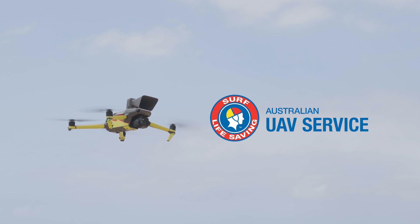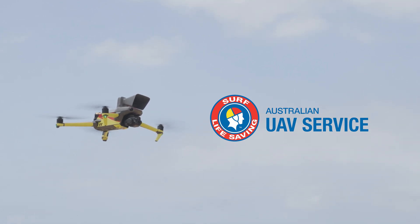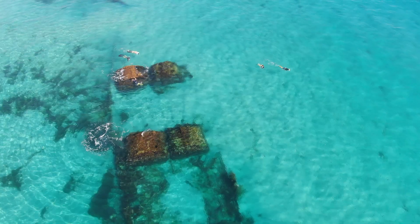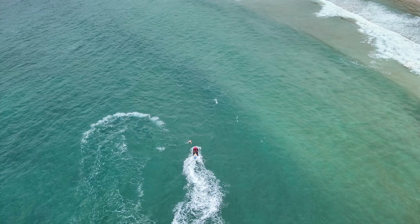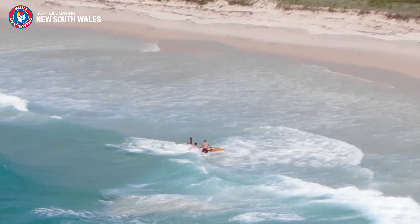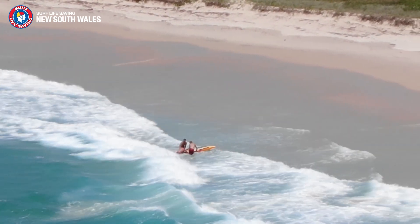The Australian UAV Service, a department of Surf Life Saving NSW, has been using DJI drones since 2017 for shark surveillance in peak seasons, with the aim of providing greater safety for beachgoers. Since the program's inception, AUAVS now patrols 50 locations across NSW. When given the vital role of being the eyes in the skies, choosing the right equipment for the job is critical for a successful mission.